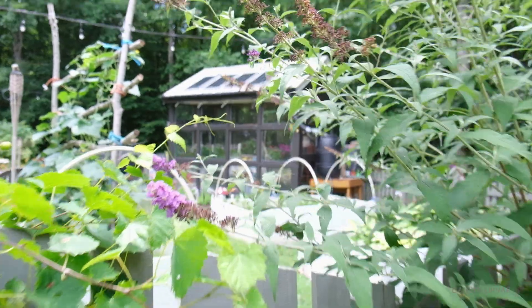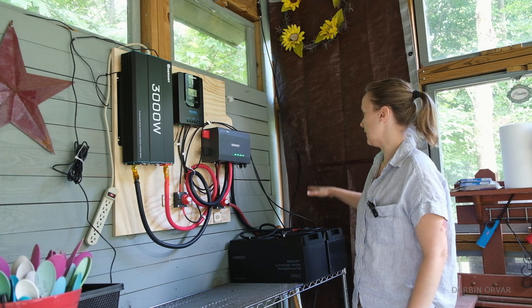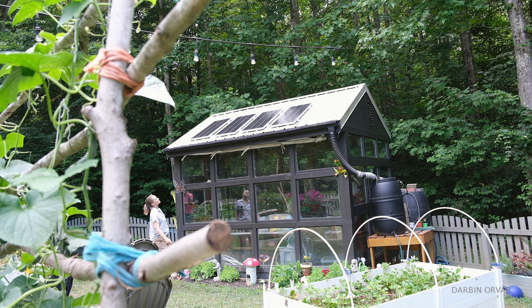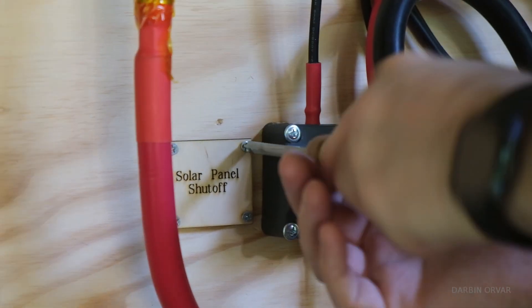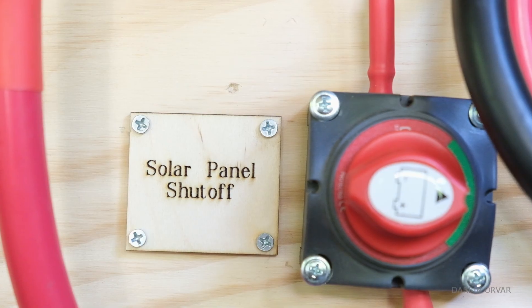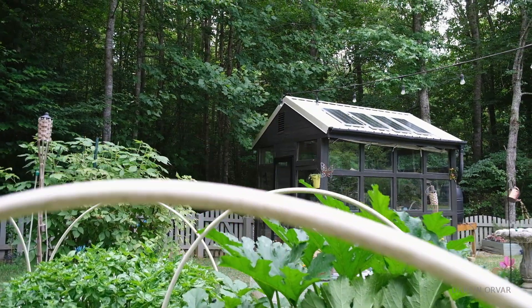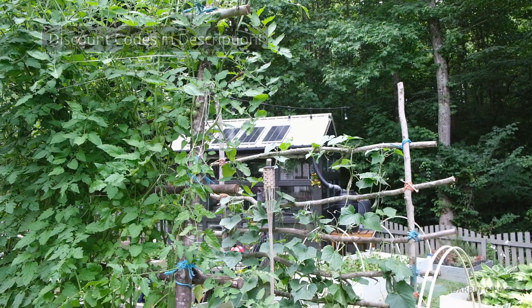Next day here and we have everything installed — solar panels on the roof, batteries, everything is coming in — so now we'll see how well the system is going to do. We laser engraved some labels: solar panel shut-off and battery shut-off, keeps everything nice and organized. Thanks so much for watching — let me know if you have any questions in the comments below. If you're interested in any of these systems, don't forget to check out the discount codes in the description.